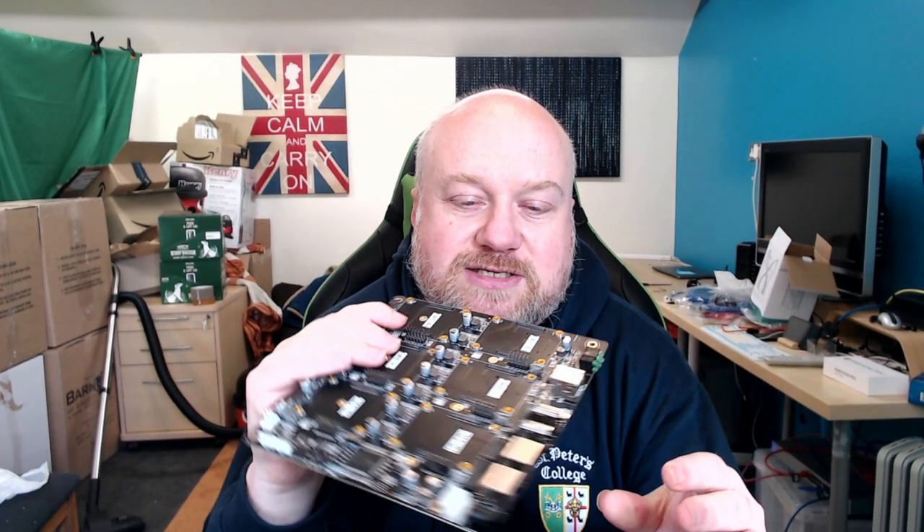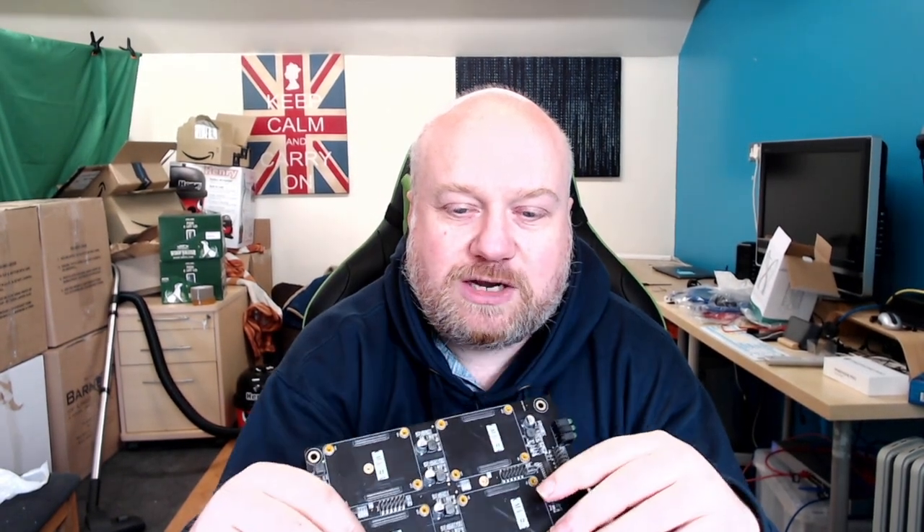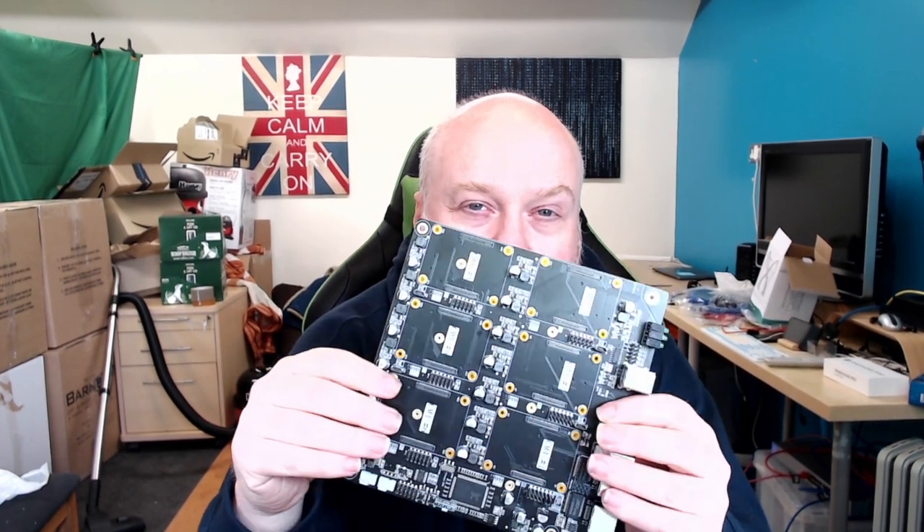There's another similar board I have on back order: the Turing Pi 2. I've been waiting about nine months and they've finally started production via Kickstarter. It has four compute module slots rather than six, but supports different adapters beyond the CM4 connector style — you can plug in a Jetson Nano directly.